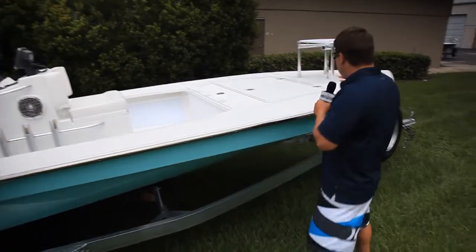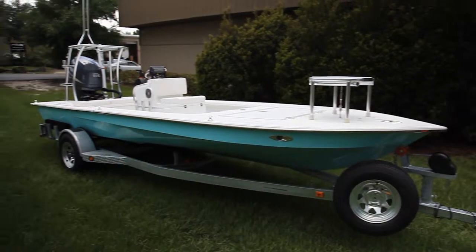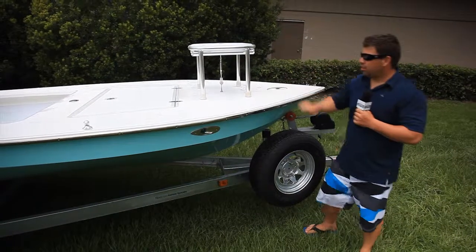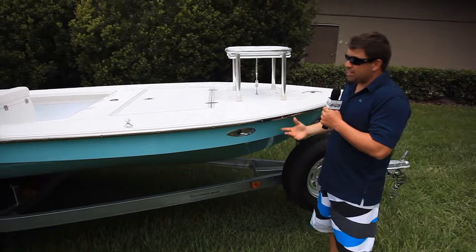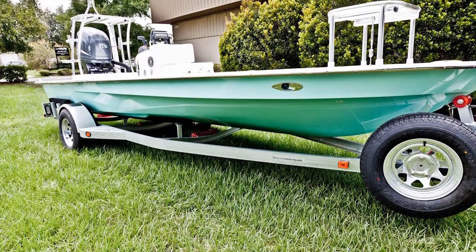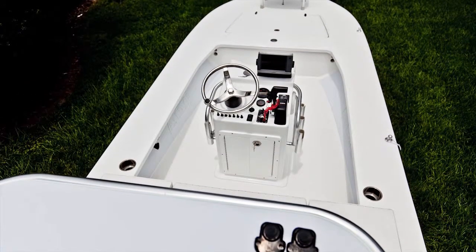Then we also have the Cassie platform up at the bow. We have the standard Ramblin package — he wanted this style cleat, he picked the bigger style. Man, this is a beautiful boat. It's getting ready to rain; it's been off and on all day out here.